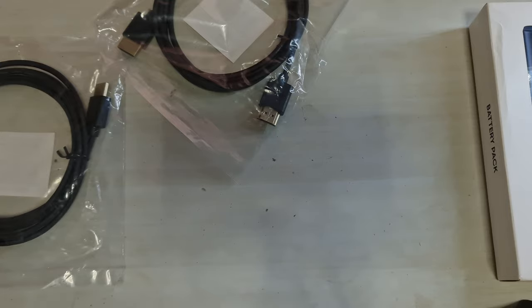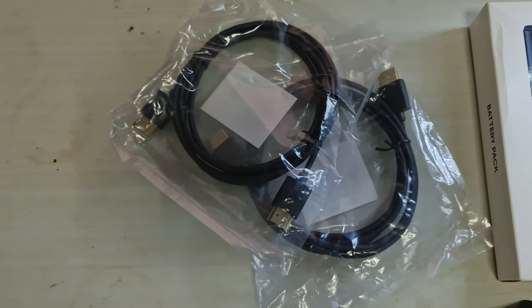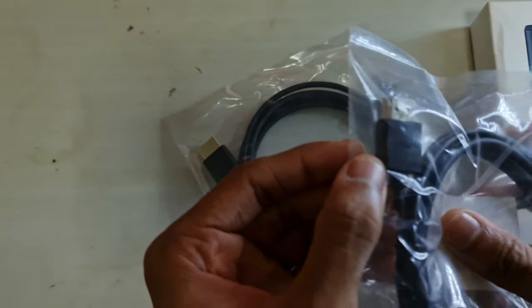I haven't found anything to make a video about until now. I bought some stuff that I needed — I actually also bought a new SSD, but doing just an unboxing video of that, I don't know. I also bought some new HDMI cables of this brand — I don't know if you can see it, the brand is Ample.